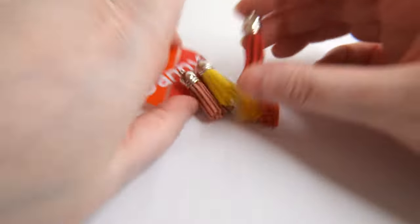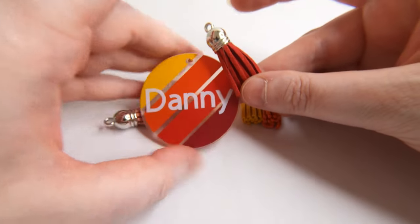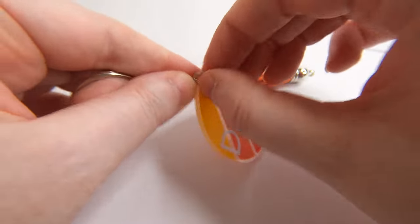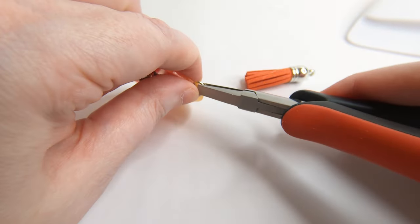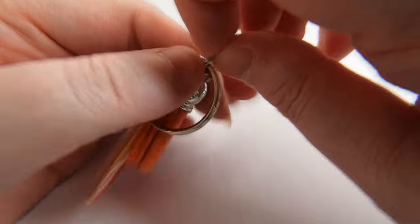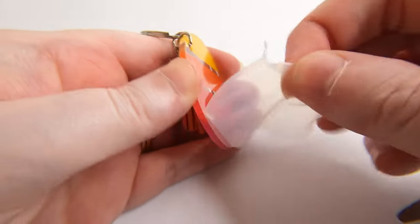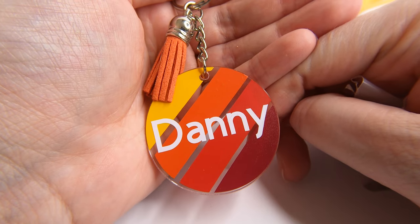I found it really hard to choose the right keychain colour, but I ended up going with orange. Attach your keychain with some pliers and don't forget the tassel. Peel the backing off at the very end so you don't leave fingerprints. And there's our finished keychain.